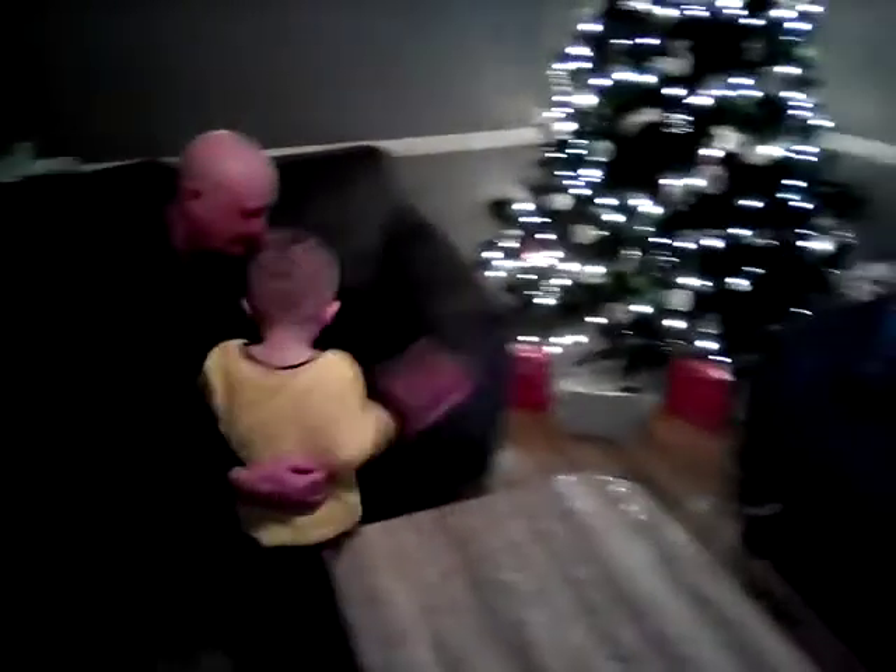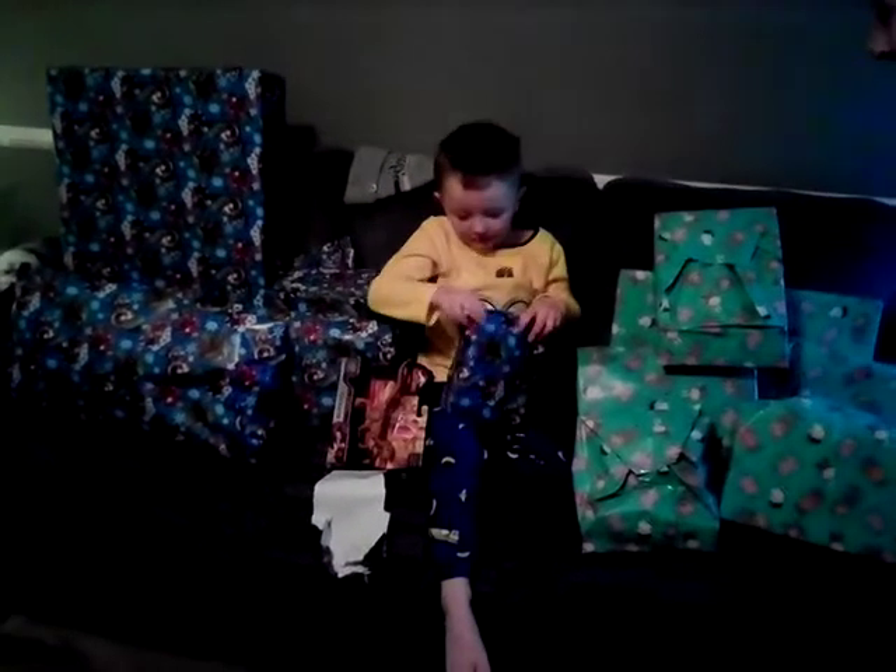Merry Christmas! Josh, hello! James, hello, come here! I'm bringing presents for you. Did you get presents for you? Happy Christmas! Those are for Josh, James. For you.